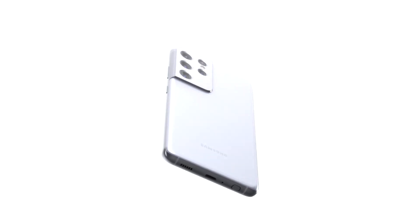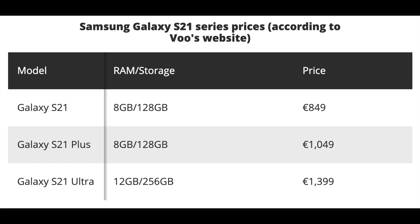Moving on to prices — the S21 series prices were recently revealed on a Belgian mobile carrier site. Starting with the three models, they begin at 849 euros, 1,049 euros, and 1,399 euros respectively. The smaller two models — the Galaxy S21 and S21 Plus — have 8 gigabytes of RAM and 128 gigabytes of storage, while the Galaxy S21 Ultra gets 12 gigabytes of RAM and 256 gigabytes of storage.